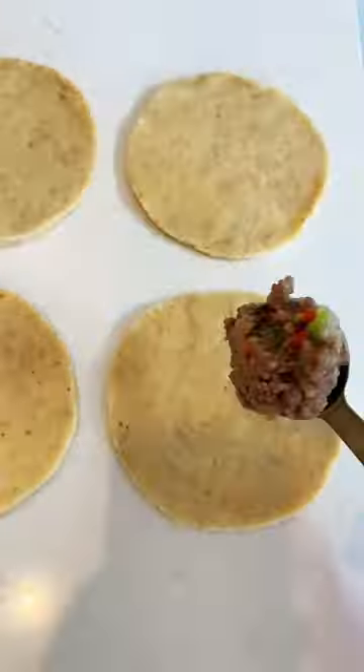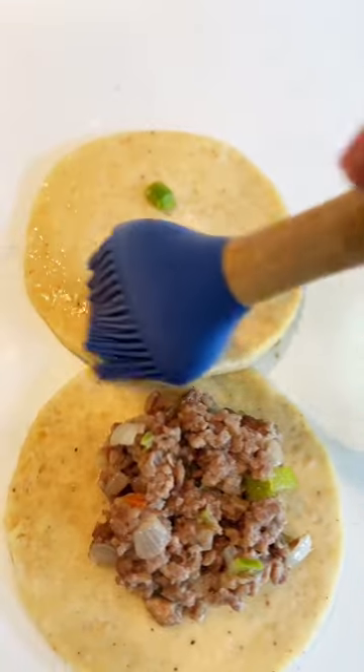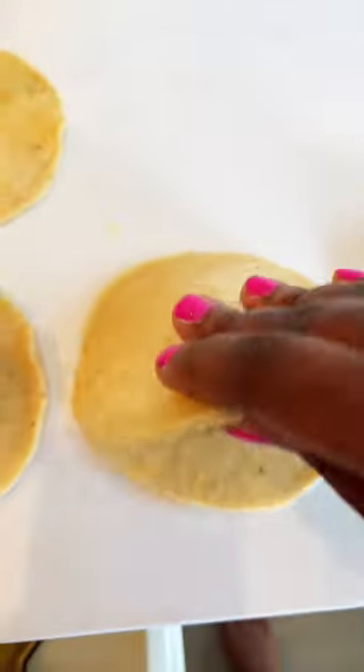Hello darlings! So I decided to experiment with a circle pie shape today. I didn't have a go-to tutorial on YouTube to look at, so I definitely winged it.